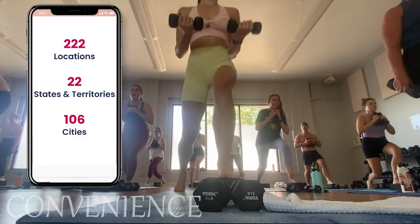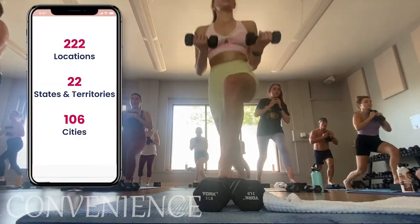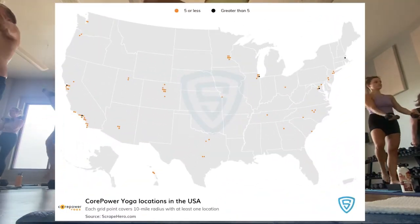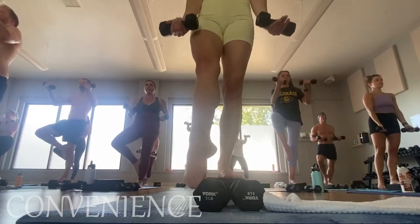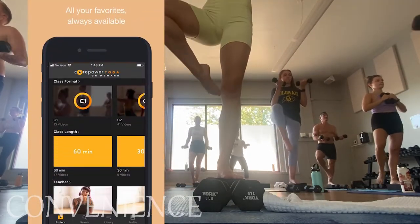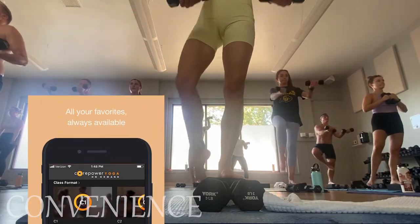Convenience. CorePower has over 200 studios in the U.S. across 22 states. While that sounds like a lot, as you can see on the map, you have to be pretty lucky to find yourself close to one. But you don't necessarily need a studio to be part of the CorePower crew because they have an on-demand option through their app, which is why I'm going to give convenience an A.